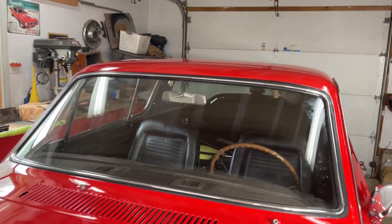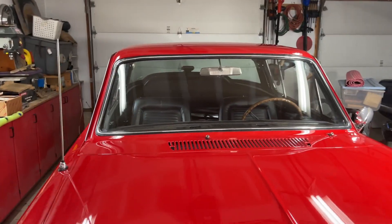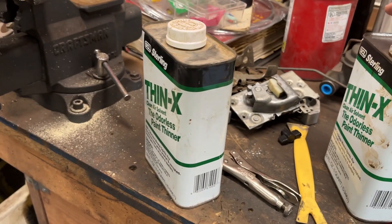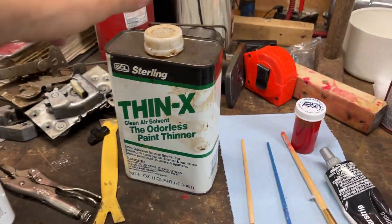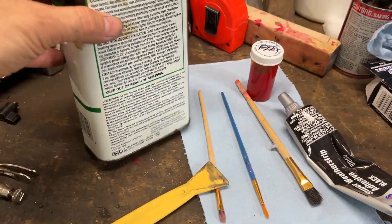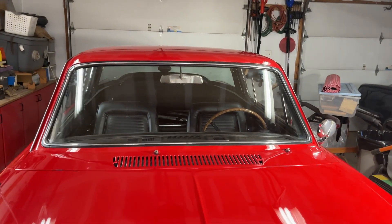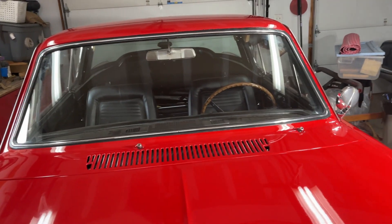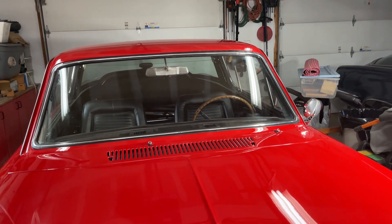One thing I did this time that I didn't do in the previous two installs of the windshield and the rear glass was I actually used some mineral spirits on my tool, and it really helped slide that lock strip right into place nice and easy. I 100% recommend using mineral spirits to assist you in putting in the lock strip, for sure.